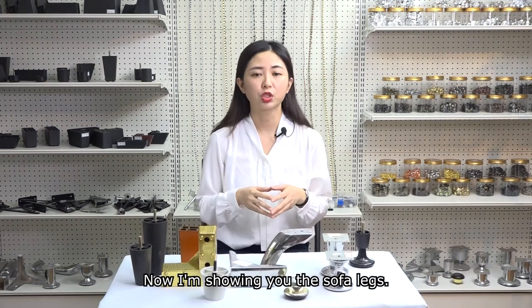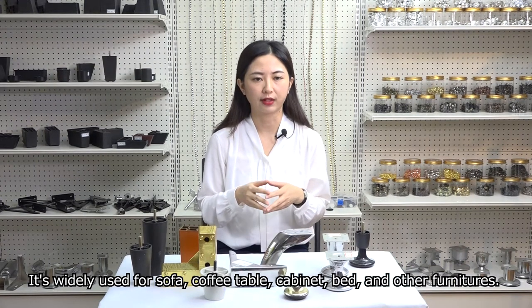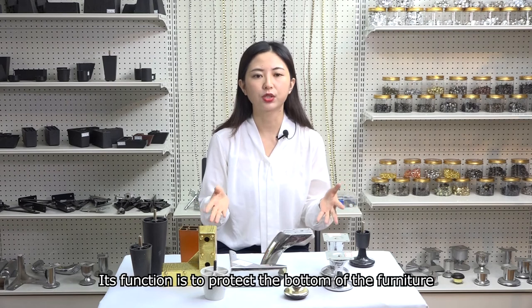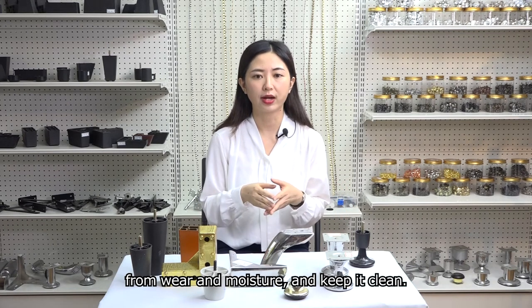Now I'm showing you the sofa legs. They are widely used for sofa, coffee table, cabinet, bed and other furniture. Their function is to protect the bottom of the furniture from wear and moisture and keep it clean.